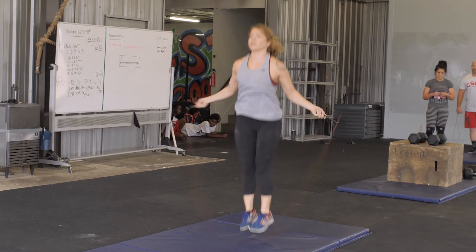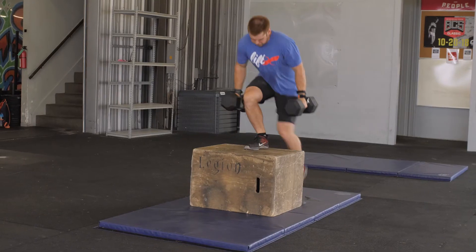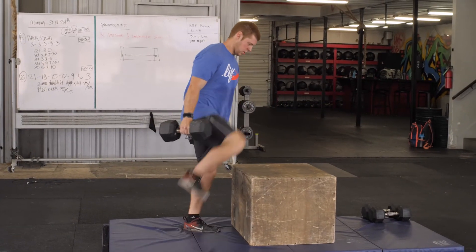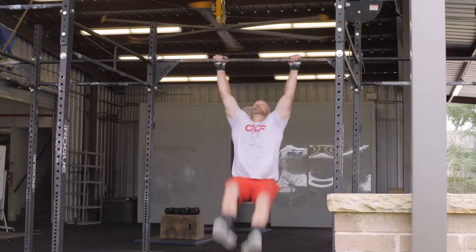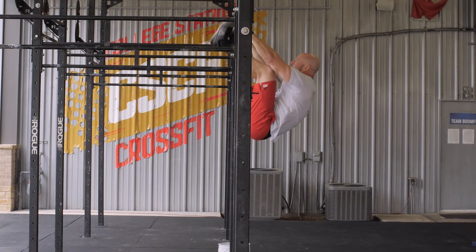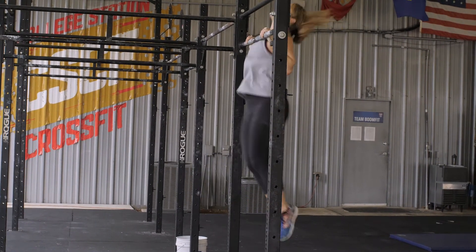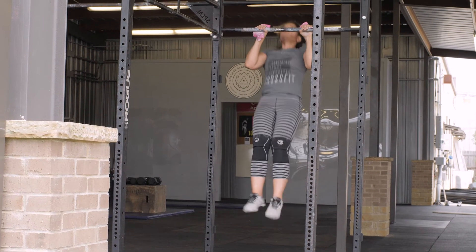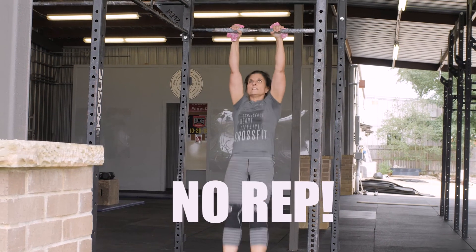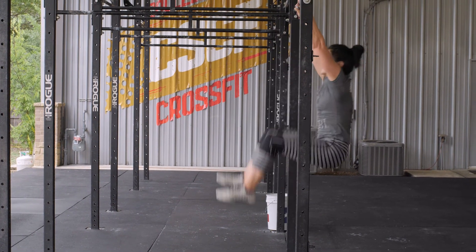Athletes will have a designated pad to complete their double-unders on, as well as a designated pad to complete their dumbbell box step-overs. On the dumbbell box step-over, athletes must have two feet touch the box and two feet completely get over the box for the rep to count. On the toes-to-bar, athletes must have both feet touch the bar and have the heels pass behind the plane of the gymnastics bar on each rep. On the chest-to-bar, the chest must make full contact with the bar on each rep. In the scaled division, for the chin-over-bar pull-ups, athletes must be sure that their chin completely pulls over the bar and not under the bar. On the hanging knee raises, knees must pass above the hip crease of the hanging athlete.